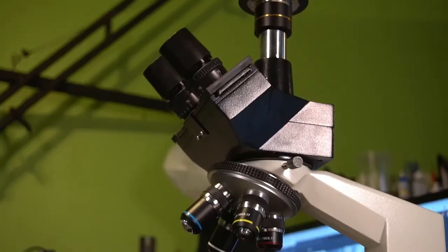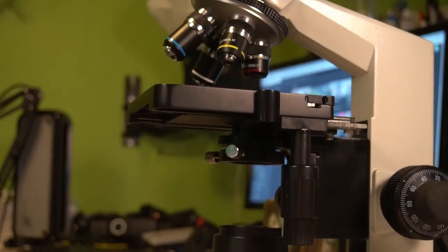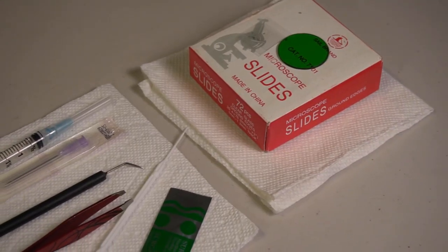I just want to give you a full disclaimer real quick. I am NOT a veterinarian. I am NOT a doctor. I'm not a scientist — a citizen scientist maybe. I just kind of want to know what's going on with my fish and I want to be able to share it with you guys as well.